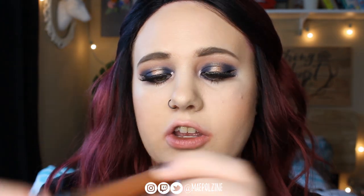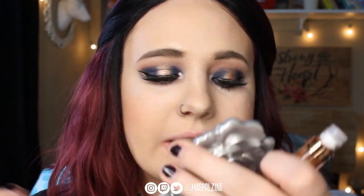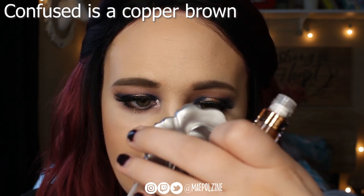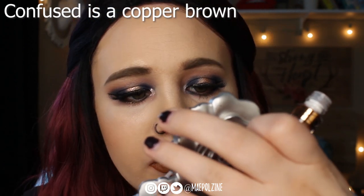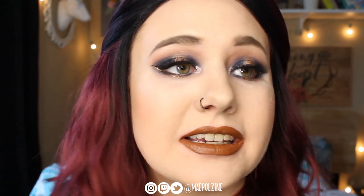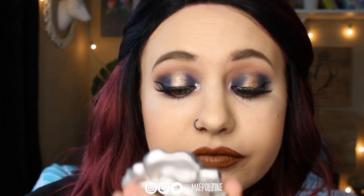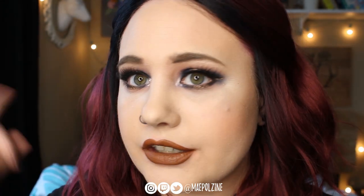Next up we have Confused — a lovely shade. This is really pretty. I'm really not sure which shade I want to wear after this, because my goodness this works really well with the eye look too. I actually really like this shade — it's really unique. I like it.